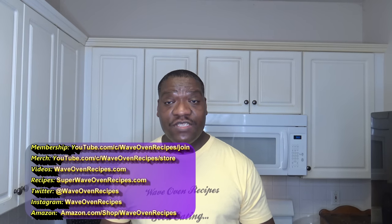I'm definitely looking forward to your comments. You can find referral links and other ways to help this channel in the video description — referral links that give a commission to help the channel without you paying anything extra. If you want to see other recipes for different types of cookers, check out my blog at superwaveovenrecipes.com. You can find me on Twitter and Instagram at waveovenrecipes, and come to this YouTube channel at waveovenrecipes.com. If you like this video, please give it a thumbs up, share it with a friend, subscribe, hit the notification bell, and good eating.